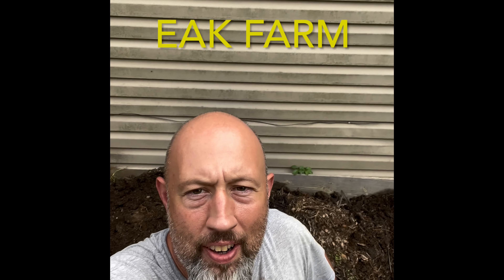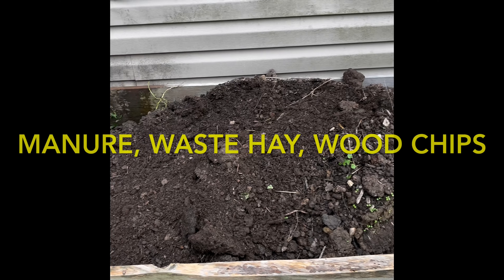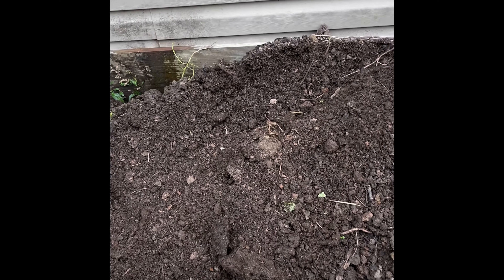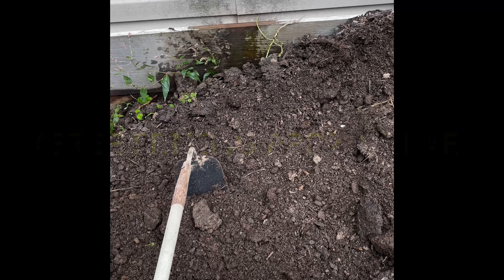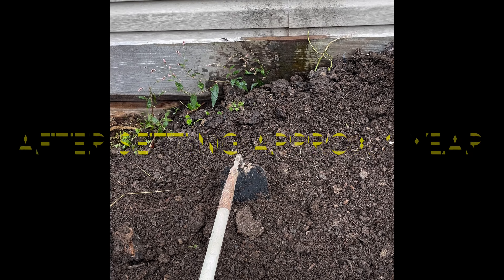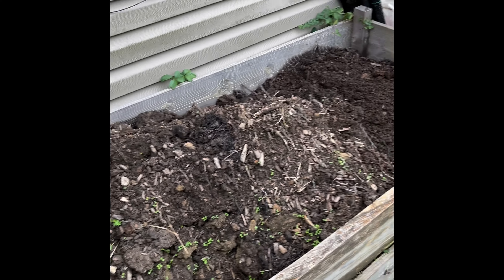Hello everybody, Daryl Vance here, EAK Farm. I'm behind on my to-do's and as you can see here, I put some new compost — this is broke-down manure, wood chips, and just decomposing stuff. It's been broke down and I put it in my raised bed.